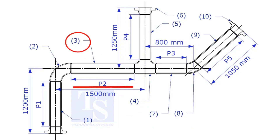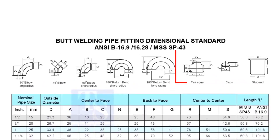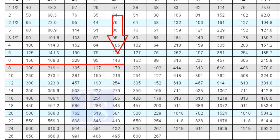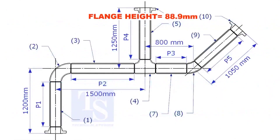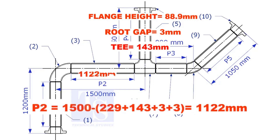Let us calculate the length of item number 3. We already know the take-off length of the 6-inch long radius elbow. Now check the chart for the take-off length of the equal T — it is 143mm. The length of item number 3 is 1,122mm.